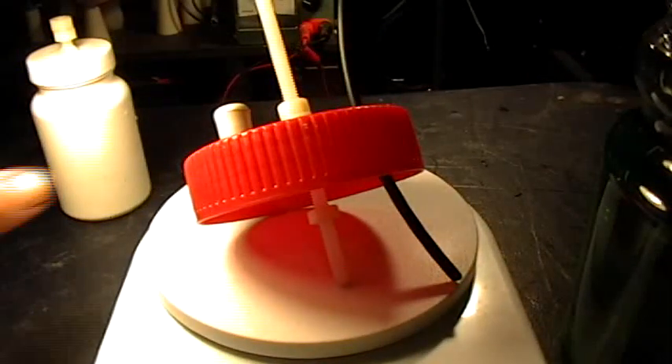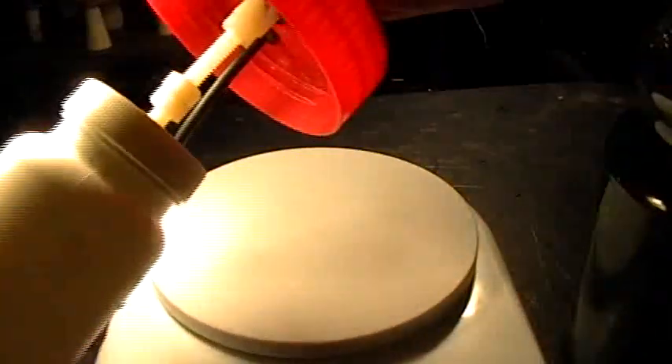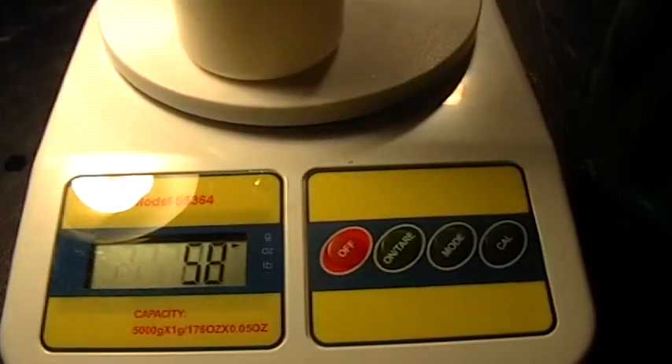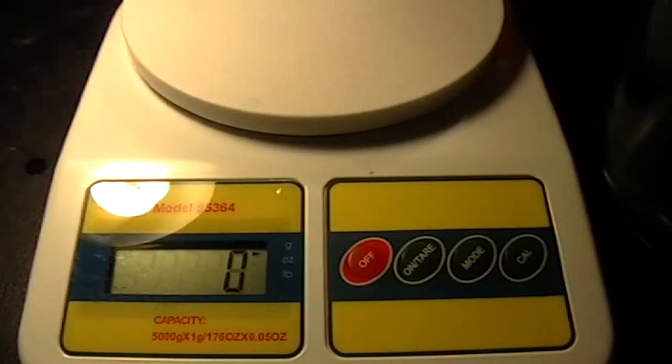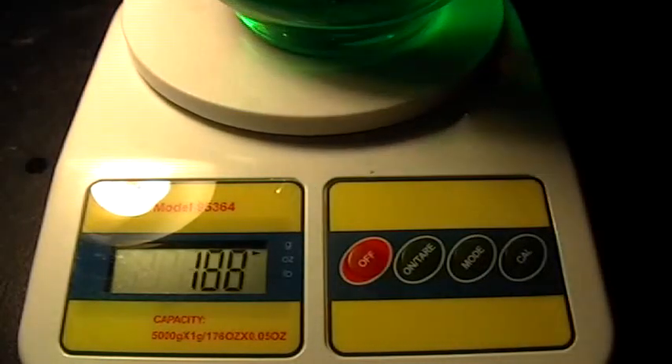So putting those together should be 59 grams. Screwing those together, we get 58 grams for the assembled piece. Now we'll weigh the green jug by itself — that's 9.77. And we know where the water level is in there.